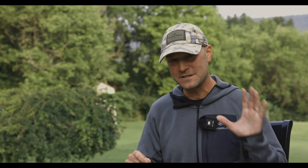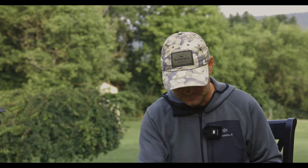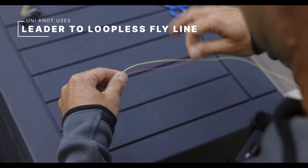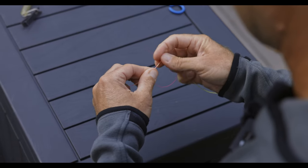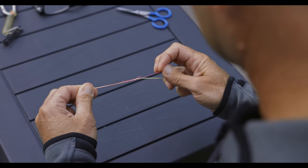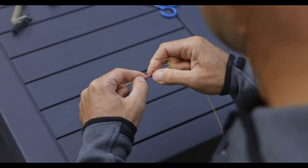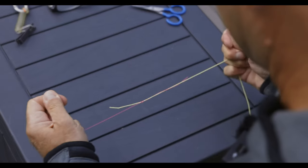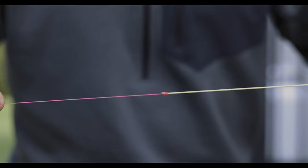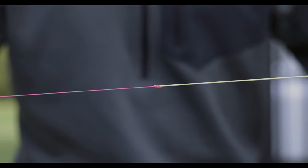A lot of uses for the uni knot end up being called something else — sometimes it's a Grinner Knot, the Duncan Loop, or in this case, the nail knot. It's really just a uni knot to attach your leader to the fly line when you don't have a loop at the end. Here comes the uni — one, two, three, four, five wraps. Pull it tight, slide it down. It takes a little bit of finesse. The truth is this is never going to be as clean as a true nail knot, but it's a problem solver. Clip it off and you have a really strong connection — good problem solver.